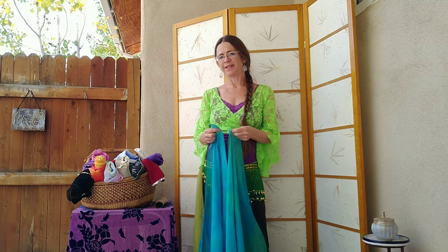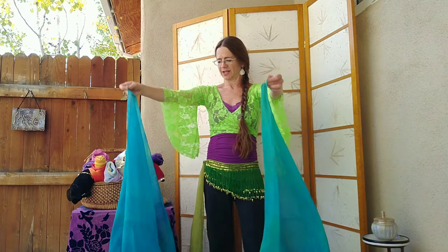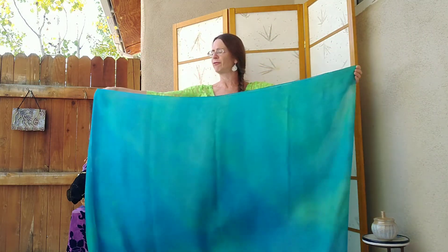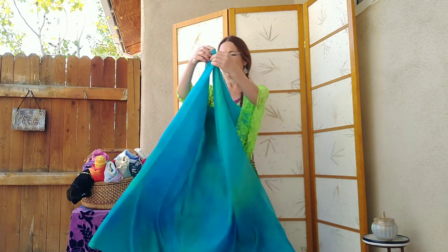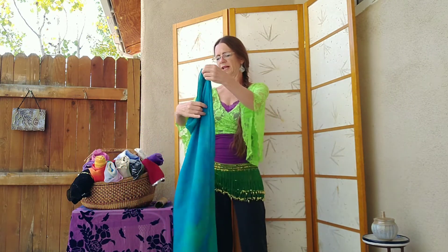Hi, it's Anya. I want to show you how I store my veils in a way that they get almost no wrinkles. You want to have already ironed your veil before you do this so that it's nice and smooth, and then you'll just take your veil and fold it the long ways in half, and then in half again, and then in half one more time.